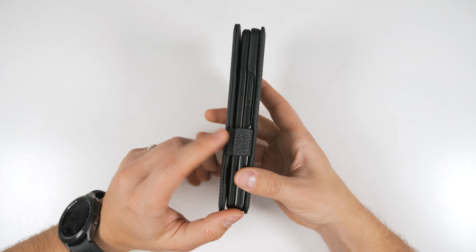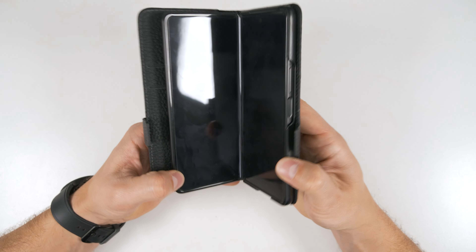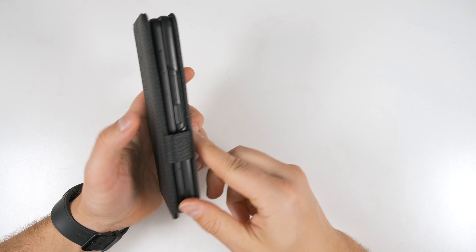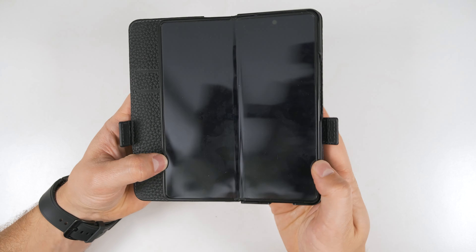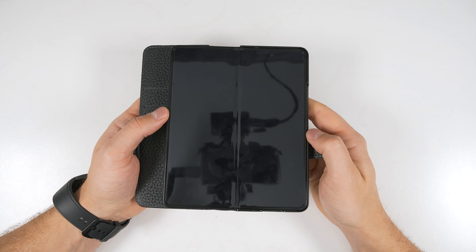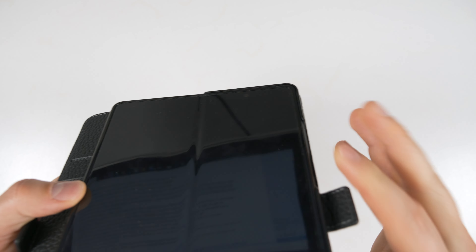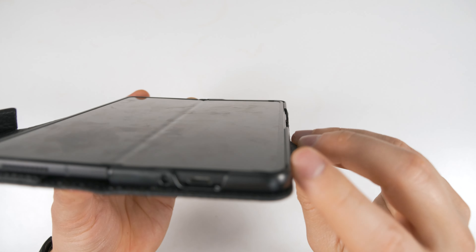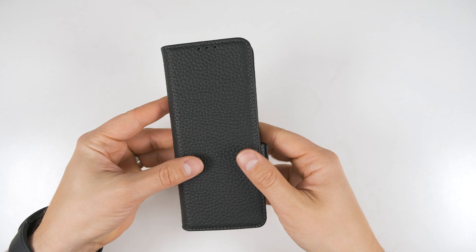The reason the flaps don't wrap all the way around to the back is likely so the S Pen continues to work — if you had a magnet there, it wouldn't actually work in that section. In terms of drop protection with the case open, you don't get that much at all. There's barely a lip giving you face-down drop protection. This case is really just to protect the sides of the phone when it's open, and you get the full protection when it's closed.